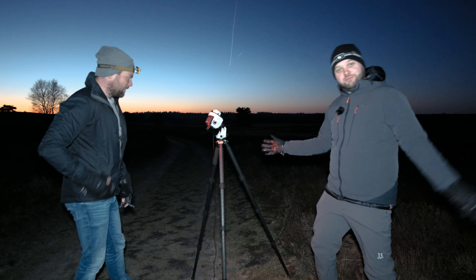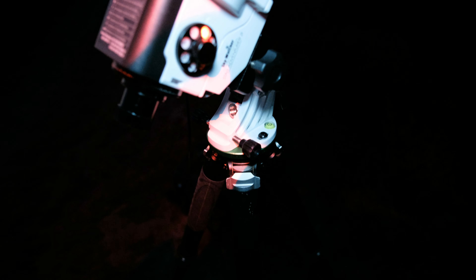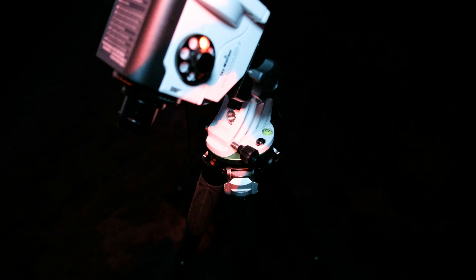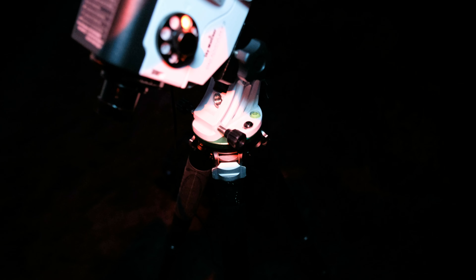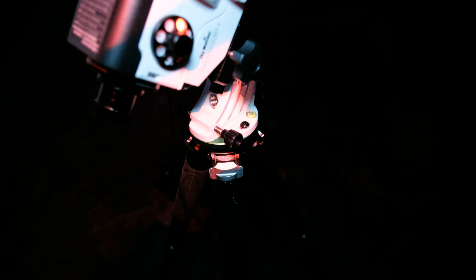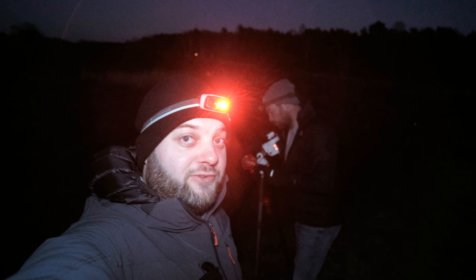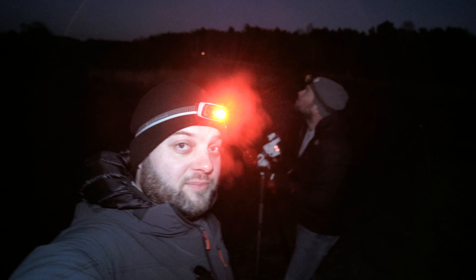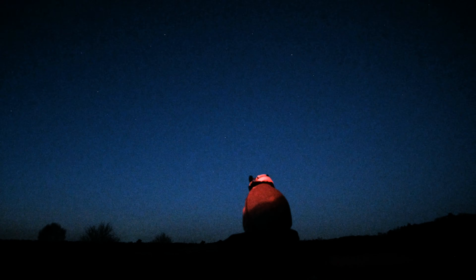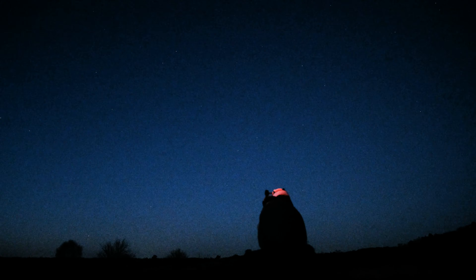We'll show you how to set up a star tracker, since I've never shown it on the channel and he's doing it for the first time. The first thing is to set up your tripod as level as possible — on the Sky-Watcher itself there's a bubble level. Second thing is to roughly point it north and find Polaris. You can most easily find Polaris by finding the Big Dipper.